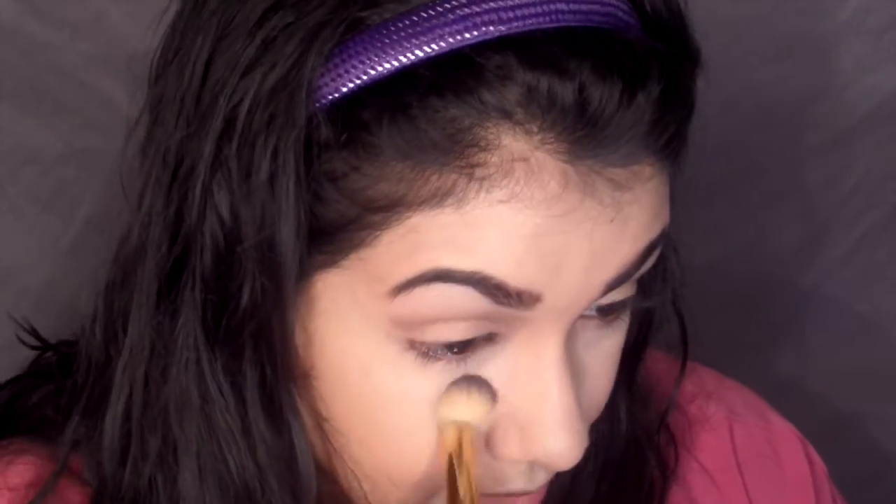For my under eyes I'm using that same Kat Von D Shade and Light palette, mixing the pinkish shade and the yellowish shade, and applying that right underneath my eyes in a patting motion to set. You want to make sure if you're using a lighter concealer to brighten, you're using a lighter powder to set that as well - if you use the same powder you're using all over your face, it defeats the purpose. For the rest of my face I'm using a mixture of the L'Oreal Infallible Pro Matte and the MAC Mineralized Skin Finish in Medium Plus to keep me matte.